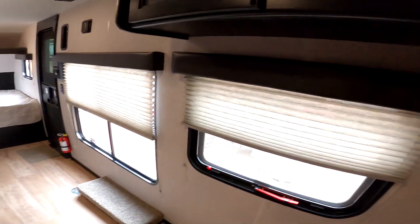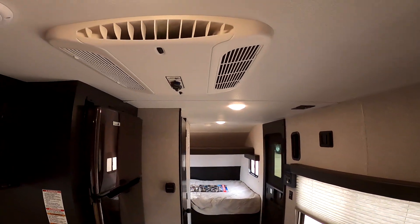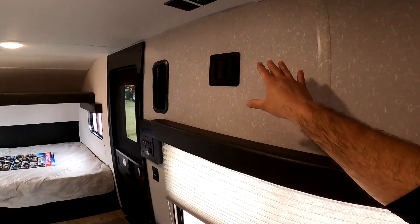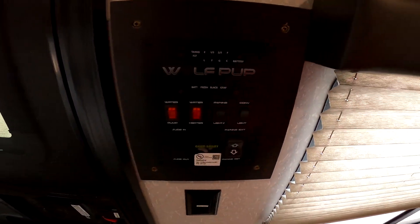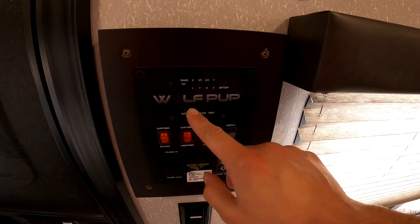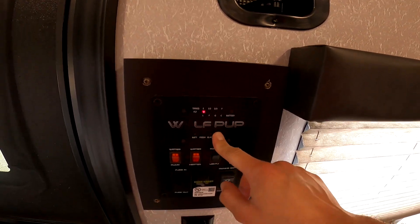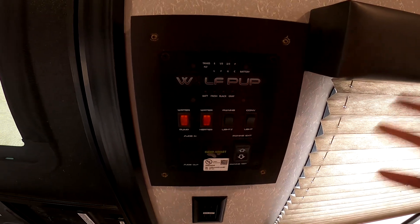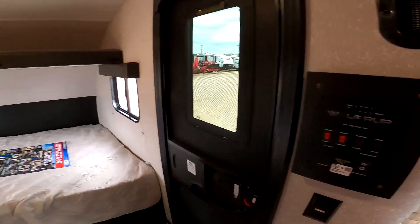Here we have some overhead storage, plenty of windows, Coleman AC which is much more reliable than other brands, and a television mount here. This is the brain of your RV — the control panel. You control the awning, water pump, water heater, lights, and monitor your tank levels from here. Ours is a smart panel, so you can download the Lippert One Control app and control many aspects of your RV from your phone.